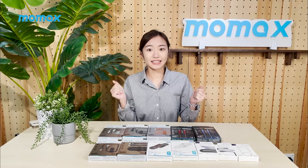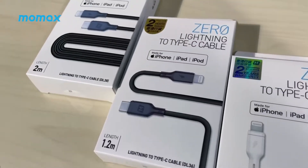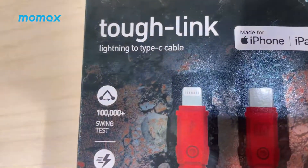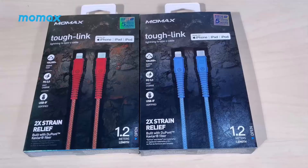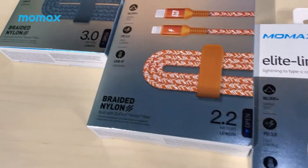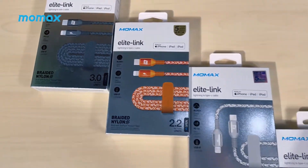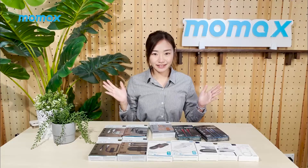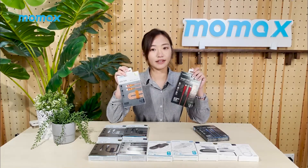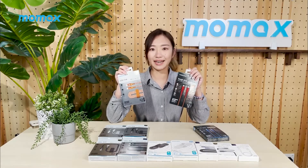With a fast charger, you will definitely need some fast cables as well. On my desk, these are some awesome lightning cables from MoMA's that are perfect for your Apple products. All cables here have obtained the MFI — made for iPhone — certification. They are in different lengths including 30cm, 1.2m, 2.2m and 3m. I personally recommend these two cables: Elite Link and Tough Link. They have passed the string test for over 80,000 times.